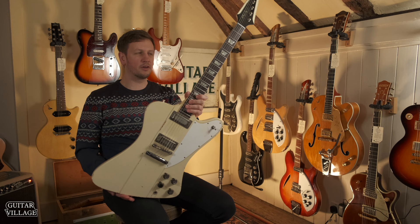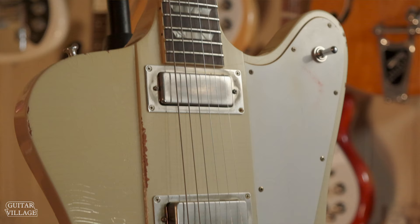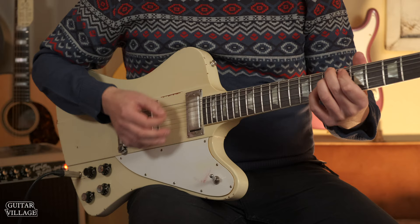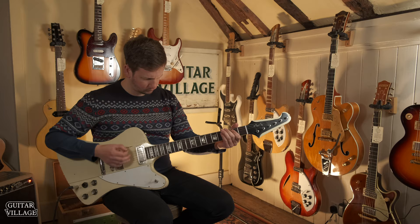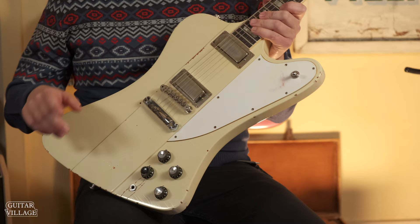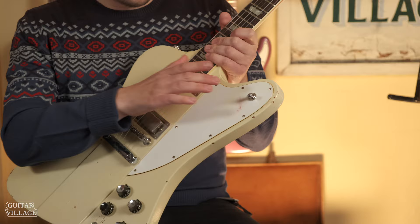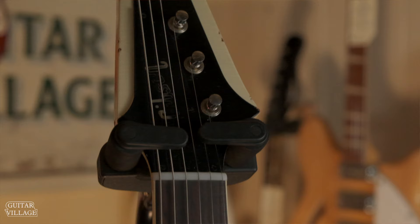Here we have a very special guitar indeed. This is a recreation of Johnny Winter's 1964 Firebird in Polaris White Aged. This has gone through the Murphy Lab so it has all the treatment you'd expect to make it look just like his original one.